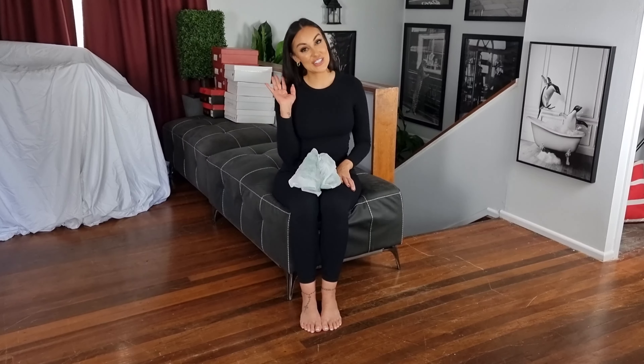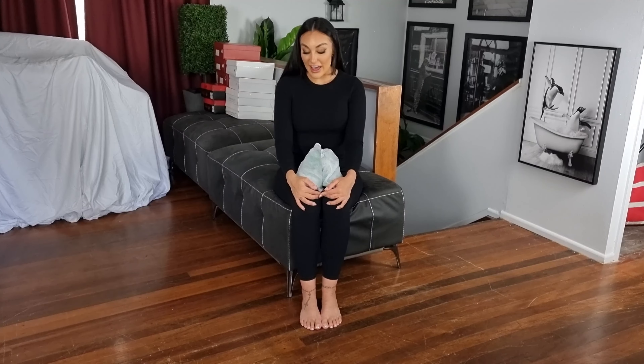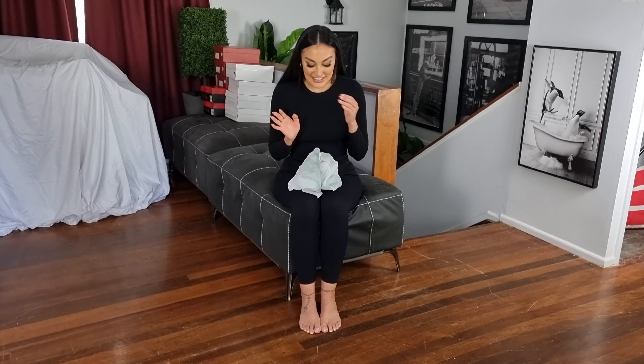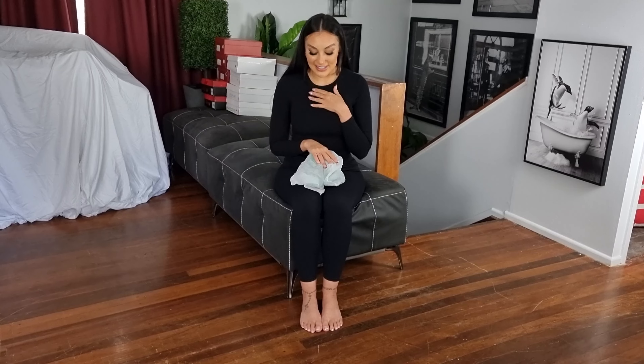Hi guys, it's Ashley from Shoes of Hollywood. I have a different pair of heels to be reviewing for you today. These have been sent to us, so I can't wait to show everyone.